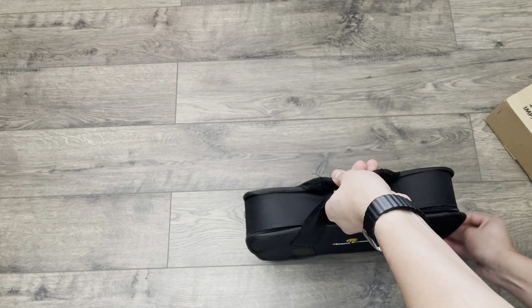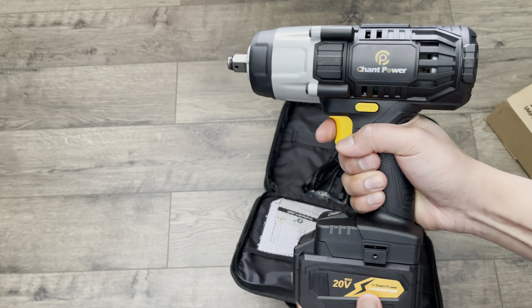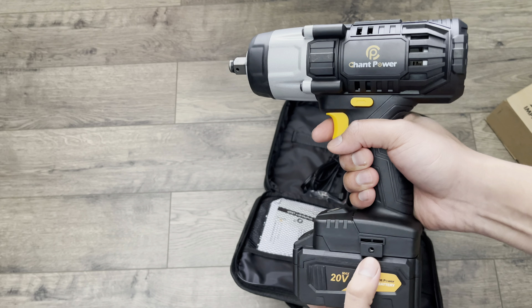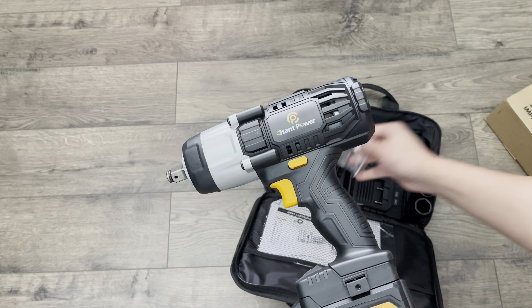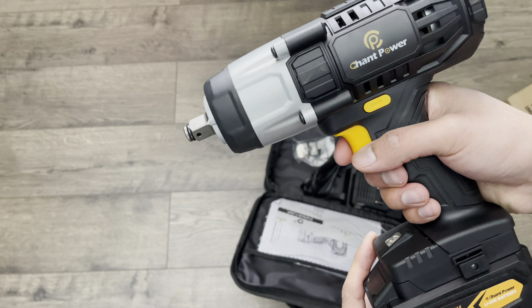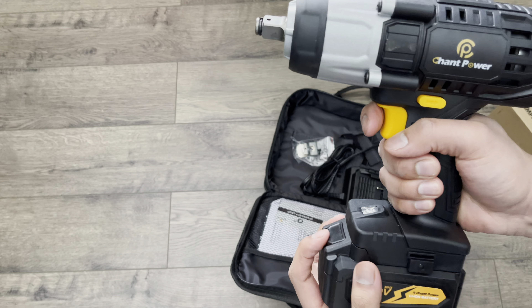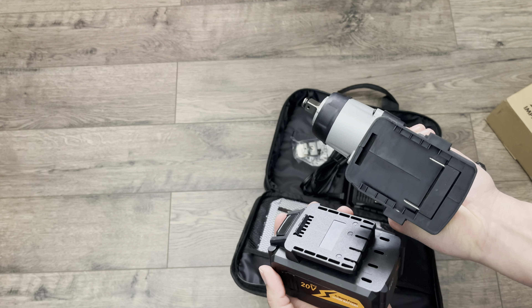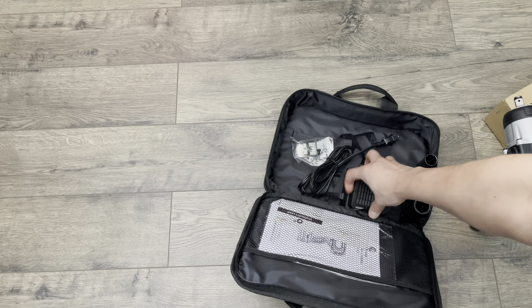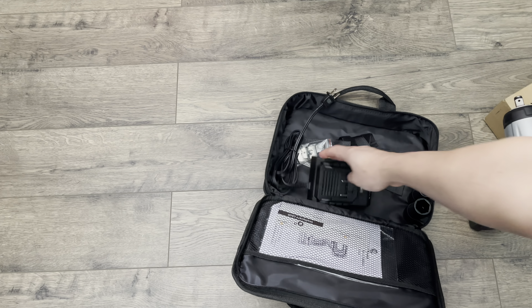Inside of the bag we have a cord and the impact. It does have these two places where you can add a clip to it. Then we have the forward and reverse toggle here, and an indicator for the battery in the rear. And then we have the charger, and it does come with four impact sockets.